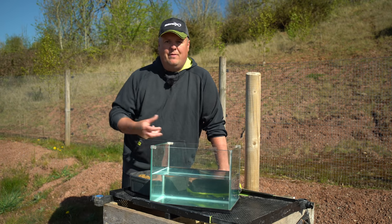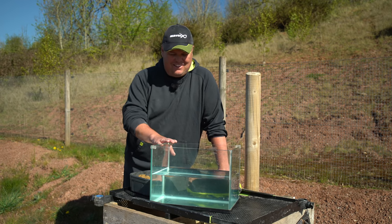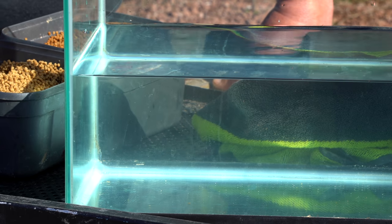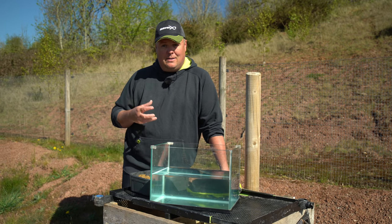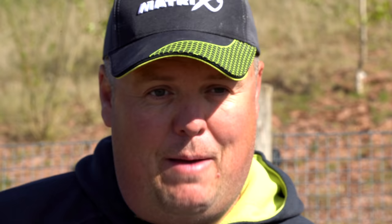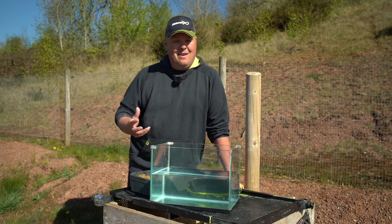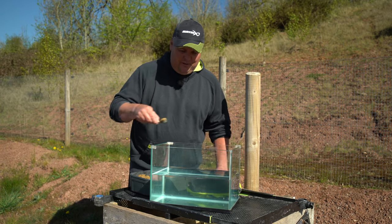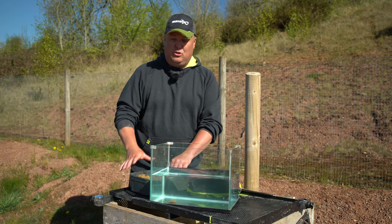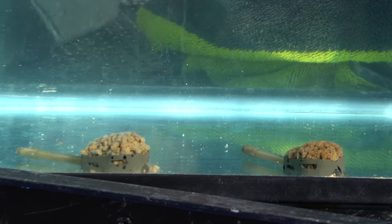My pellets are now prepped — both batches soaked for the required time and suitable for the different breakdowns I'm trying to achieve. I've got the tank out to show you the breakdown difference between the two batches, because it allows me to swap depending what the fish are doing. It may be a case of fish being tricky to catch at the start so I don't want too much bait in the peg, or the fish could be feeding ravenously and I need a load of bait in. By judging how my pellets behave on the feeder, I can judge how much I'm leaving in my peg each cast.